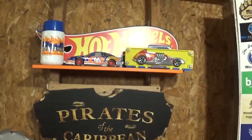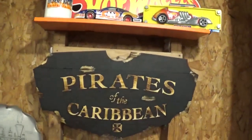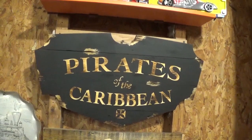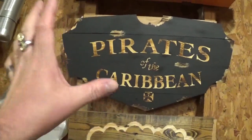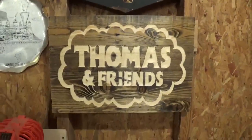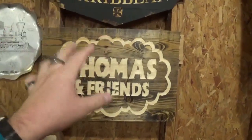Here is a little Hot Wheels shelf — you guys know I love to collect Hot Wheels, they're very nostalgic for me. If anyone would ever want to see my full collection, just let me know. We have the Pirates of the Caribbean ride sign that was sent to me by a fellow woodworker and content creator, Interactive Realm — I'll leave a link in the description. He sent me this over Christmas break knowing I'm a die-hard pirates fan. Here is my Thomas the Tank Engine set, which was kind of a segue for me getting back into model railroading.